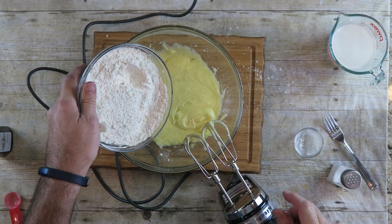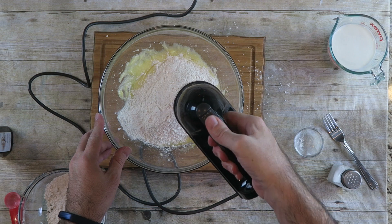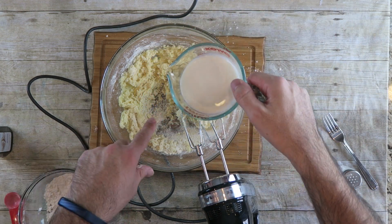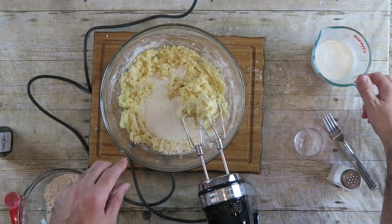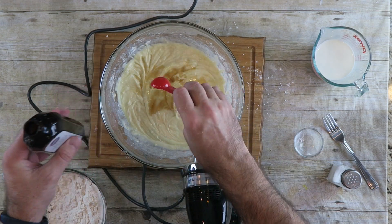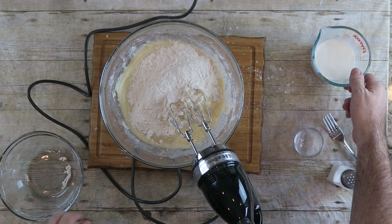Once it's been mixed in good, we're just going to dump about half of the flour into our batter and mix through. When that's mixed in, I have one cup of whole milk — I'm only going to put about half of it in right now — and mix in. Then one teaspoon of vanilla extract. Then the rest of our flour and the rest of our milk.